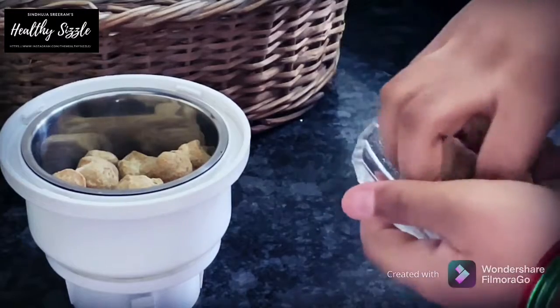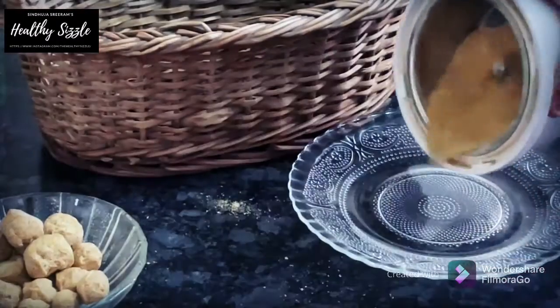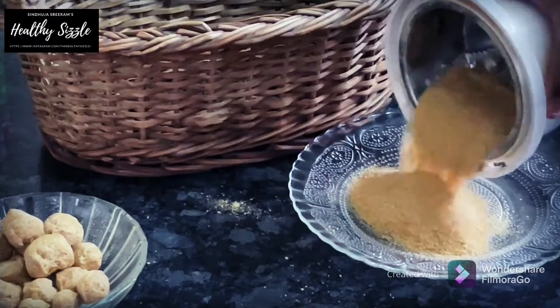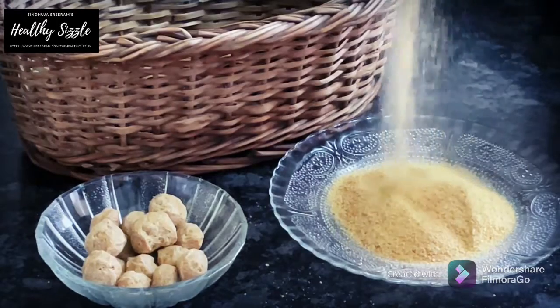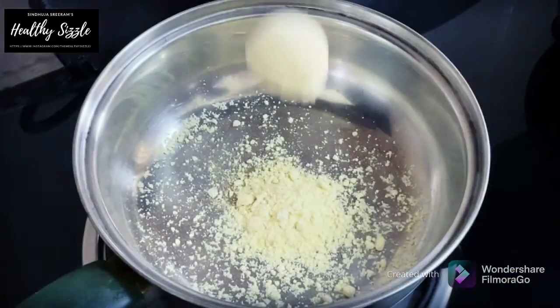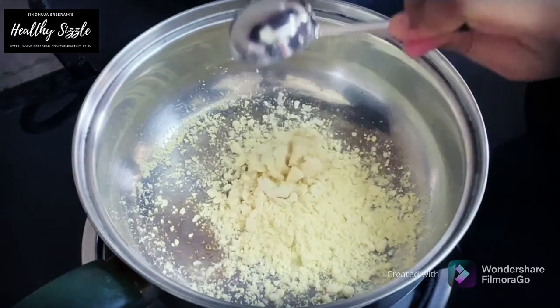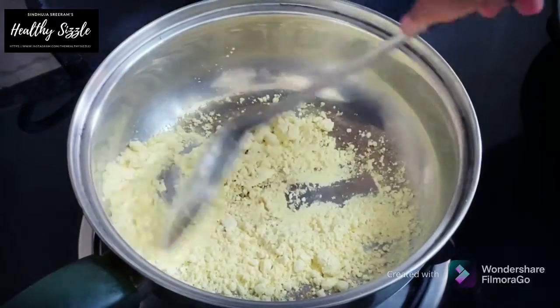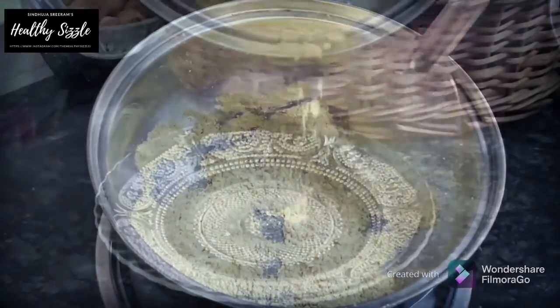So for the seekh kebab, we need a binding and texture for which we are going to make soya granules. Just take about a cup of soya or meal maker and grind it coarse, close to about a grainy texture. Keep it aside. Then for binding, we would dry roast about 3 tablespoons of gram flour or besan until we get a nice aroma and it turns into a slight brown colour. See to it that you do not burn the flour. Keep it aside.